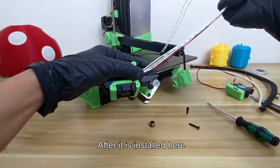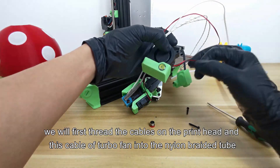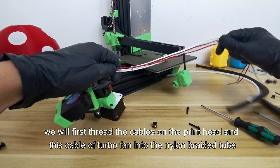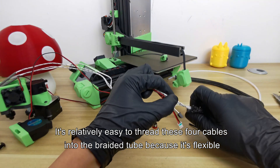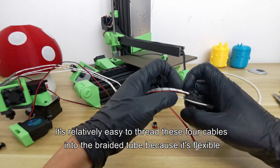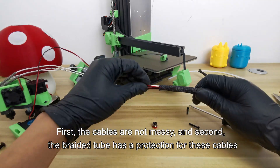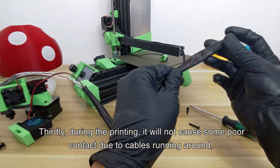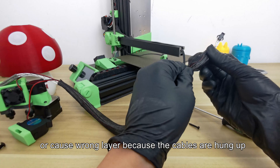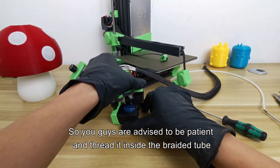After the side fan is installed, we will thread the cables on the printhead and the turbo fan cable into the nylon braided tube. It's relatively easy to thread these four cables into the braided tube because it's flexible. There are several advantages: the cables are not messy, the braided tube protects the cables, and during printing it will not cause poor contact or wrong layers due to cables running around or getting hung up. So be patient and thread the cables inside the braided tube.